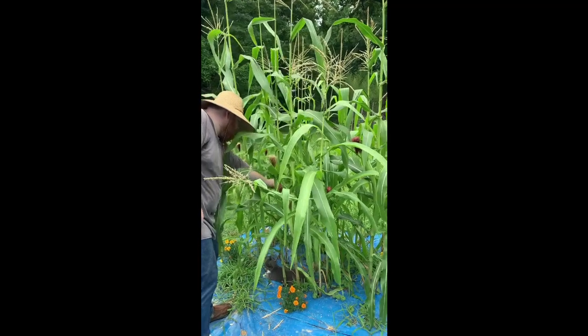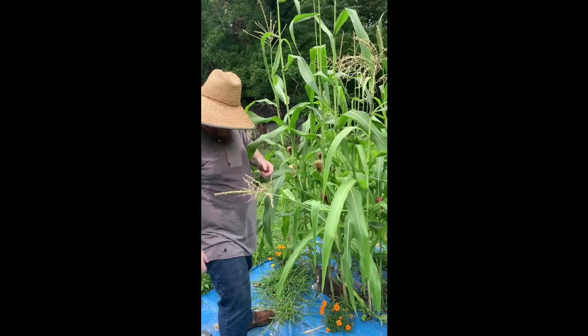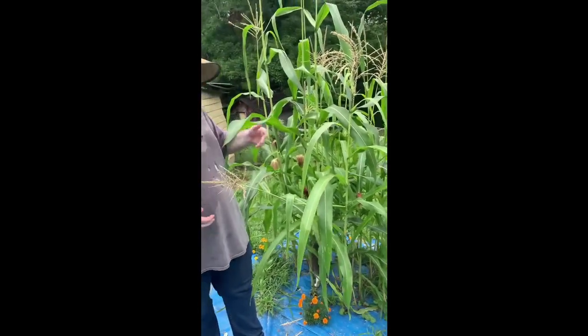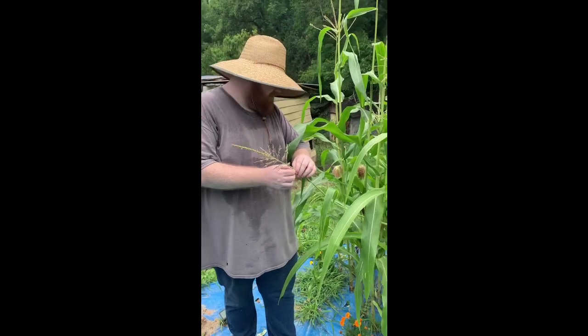The ones that are light colored — I don't know if the red means they're pollinated or what. I just know they turn red after a while. It could be that they're pollinated, I don't know.